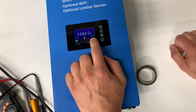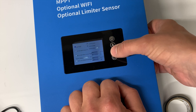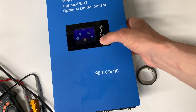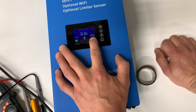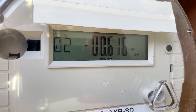We don't have any watts showing for consumption, so let's go to settings and switch to internal limiter mode. We need to enable limit mode internal and save settings. Now we can see that our house is consuming 230 watts.